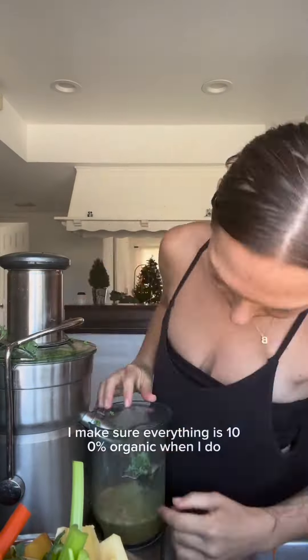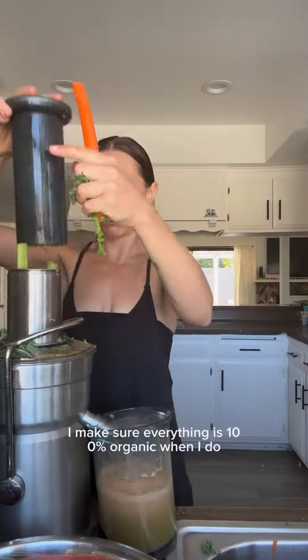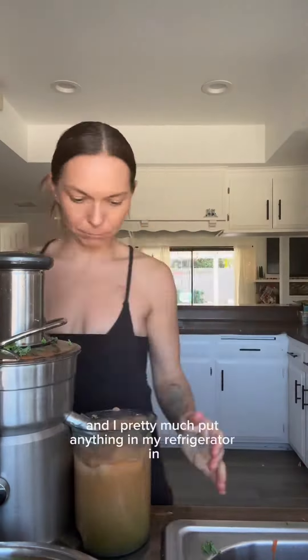I'm trying to get in as many nutrients as possible before starting my infusion tomorrow. So I'm going to tell you what's in my juice — this is my anti-cancer fighting, get-ready-for-chemo juice. I juice pretty much every day, and I make sure everything is 100% organic when I do.